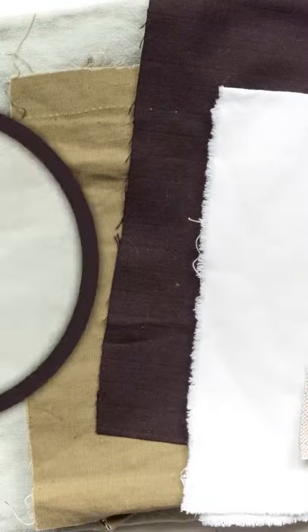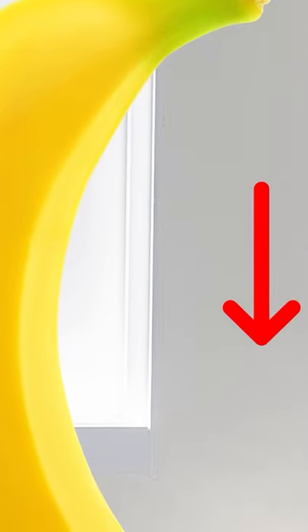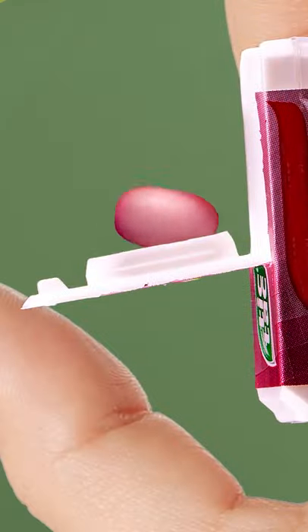Extra fabric with clothing is to test the washing machine and detergent. Bananas are better peeled from the bottom, not the stem. The lid of a tic-tac packet can give a single tic-tac with a groove built in.